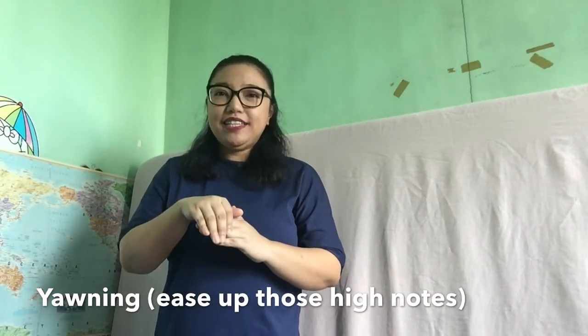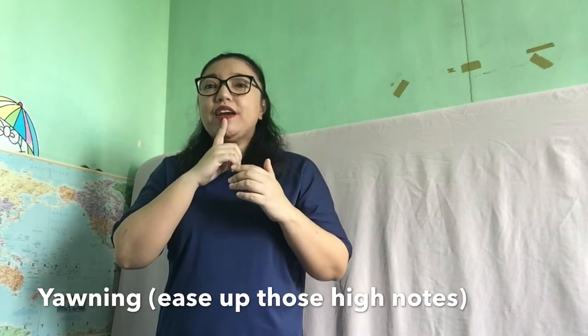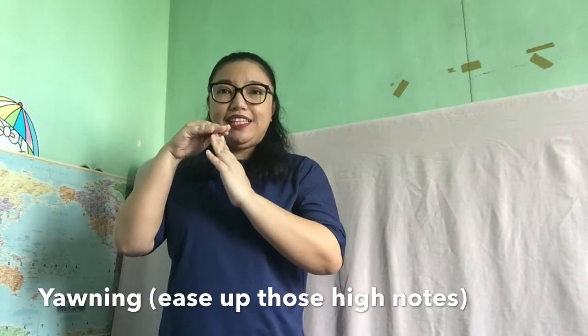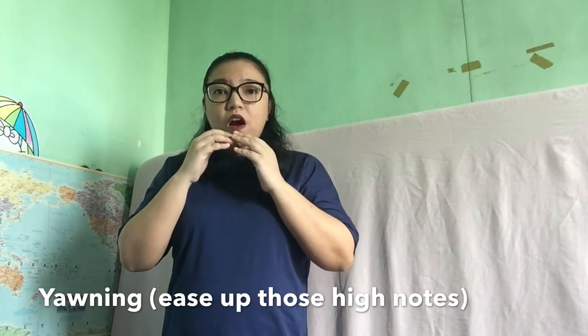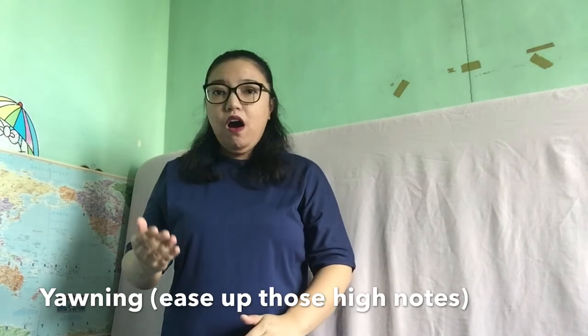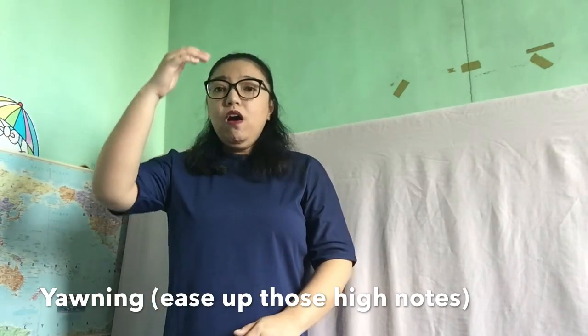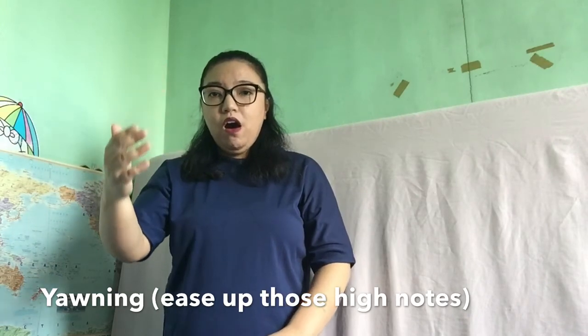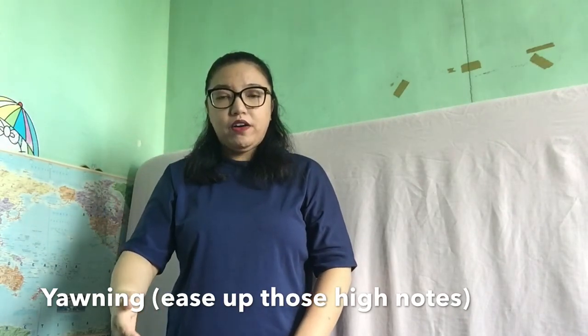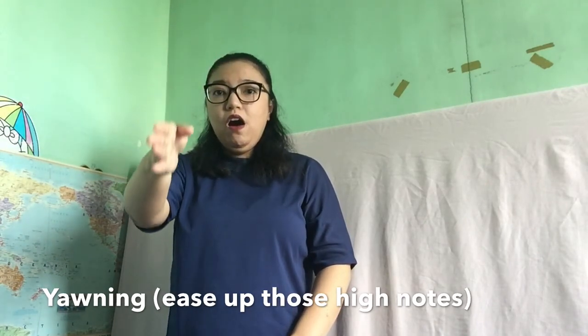Now let's try to hide it. You could close your mouth like this, and then feel the air passing through your hard palate, all the way down. Now let's go.